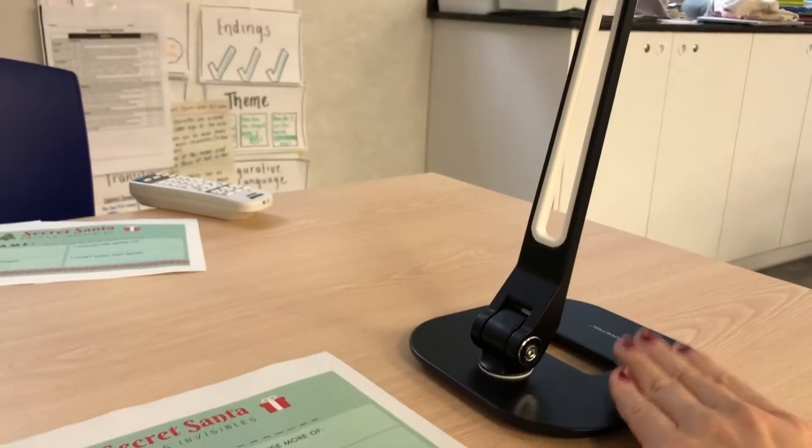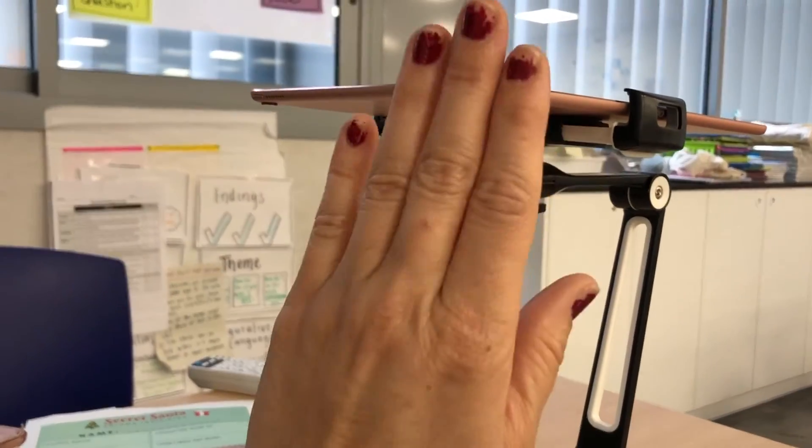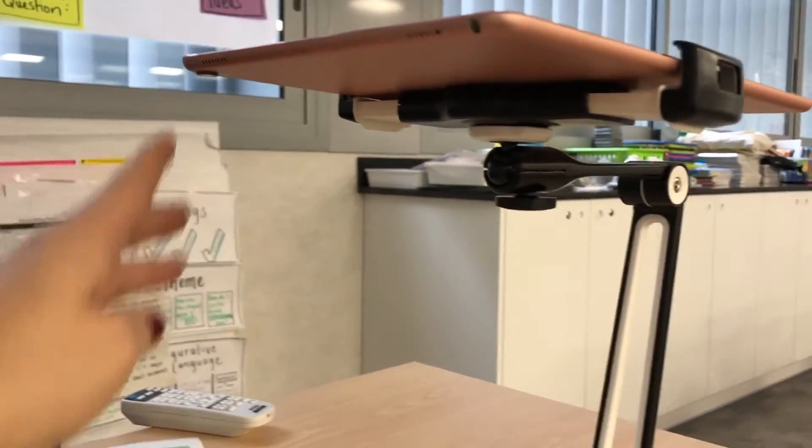If you have the camera on this side of the iPad it's going to project what's on this side of the iPad stand — that's not ideal. And if you have it here it's going to project what's more on the bottom. So I like to think of the camera hole being on the top left-hand side.